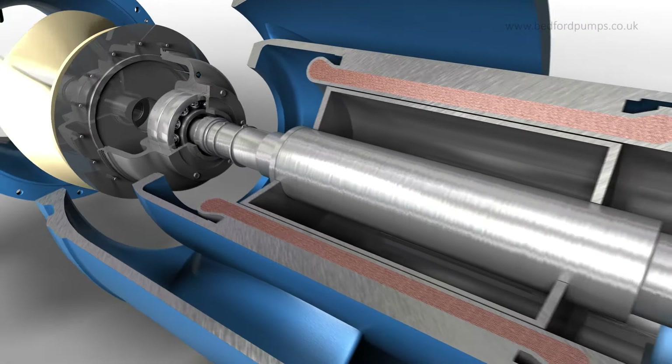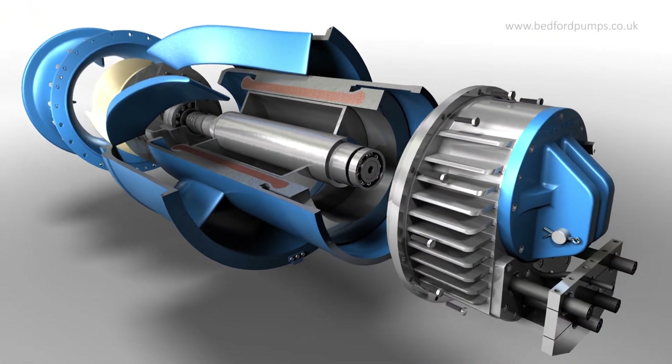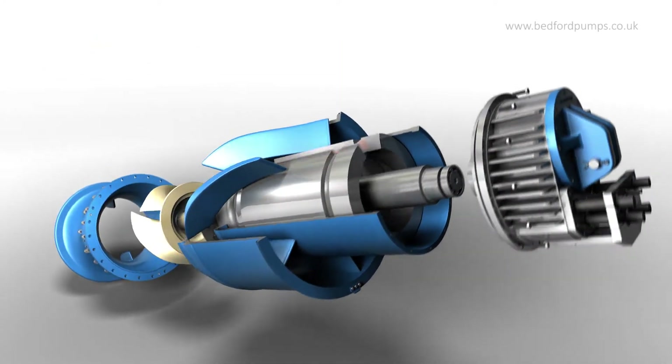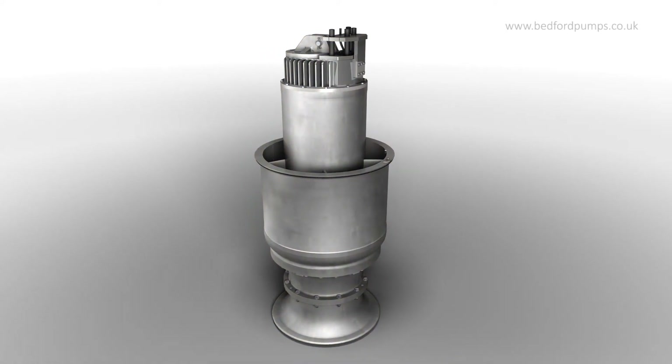The range covers flow rates from 300 to over 10,000 litres per second with heads of up to 90 metres, and are also available in a range of materials including aluminium bronze and duplex stainless steel.